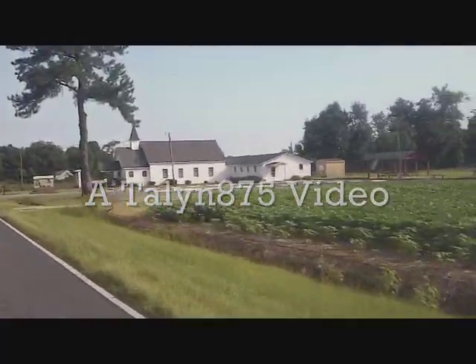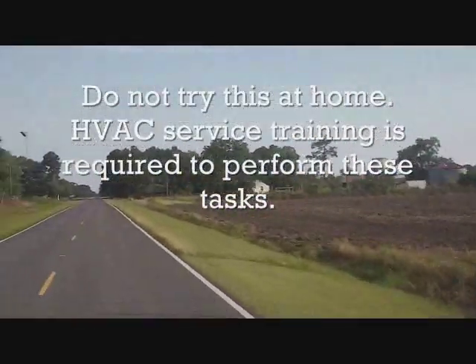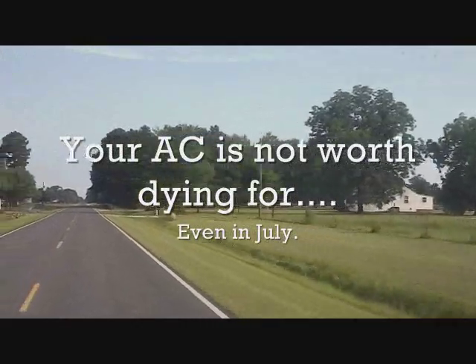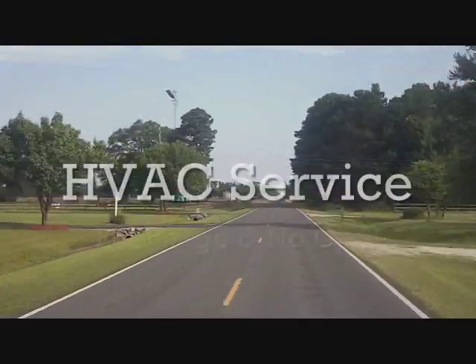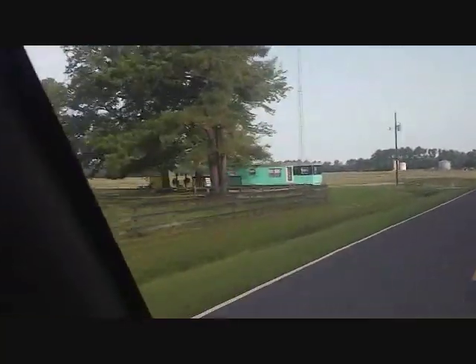Today we are running a few service calls out here. We're starting out in the country in Penderly, North Carolina. Just a small town — no stop lights, no post office, just a fire station and a few stores. Beautiful country. I love the colors of somebody's trailer out here.